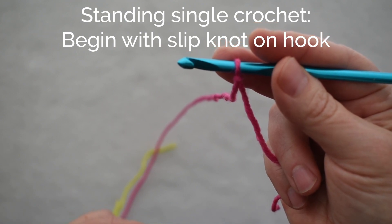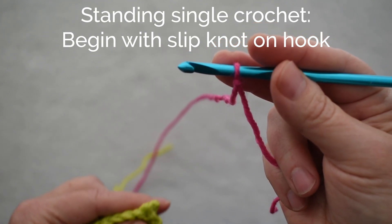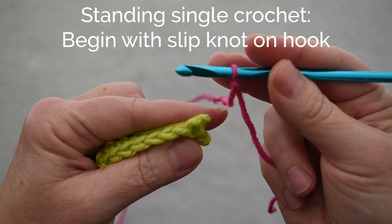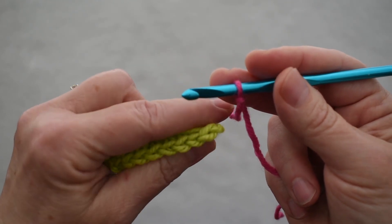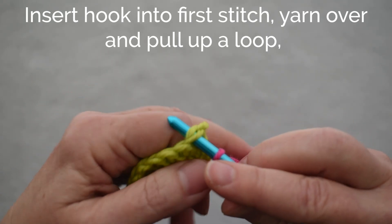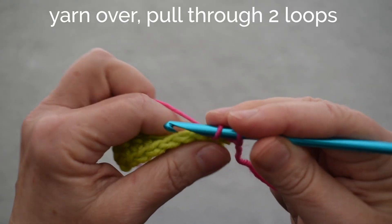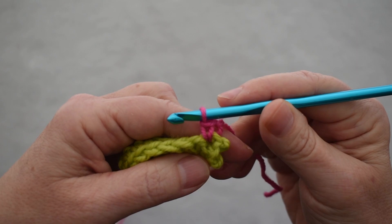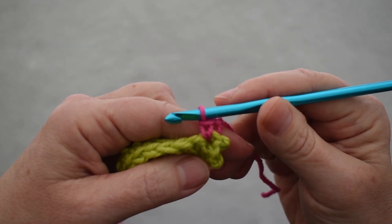To work a standing single crochet, I begin with a slipknot on my hook and then just work a single crochet into a piece of fabric that I've already started. I insert my hook under the first two loops of the first stitch, yarn over, pull up a loop, yarn over and pull through two. And there I have started with a standing single crochet.